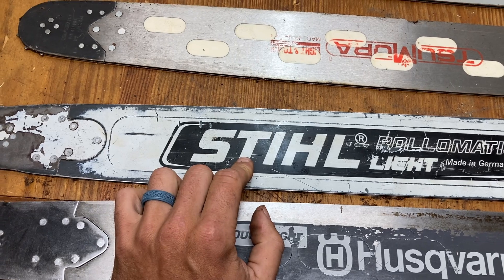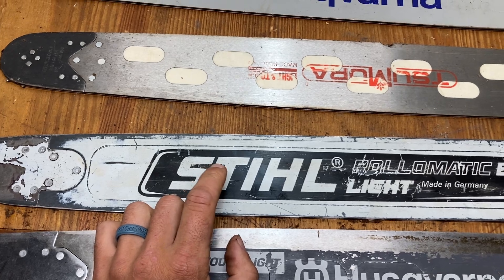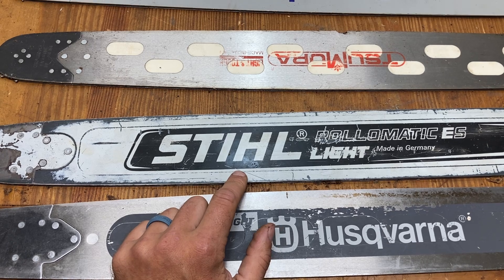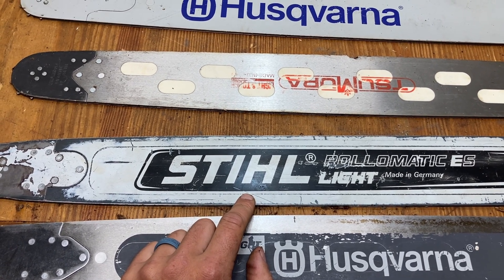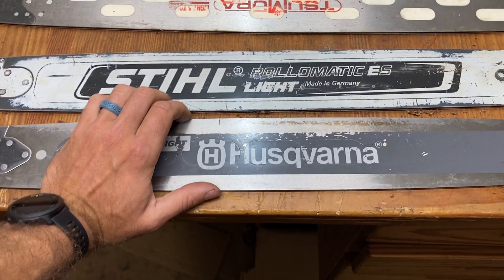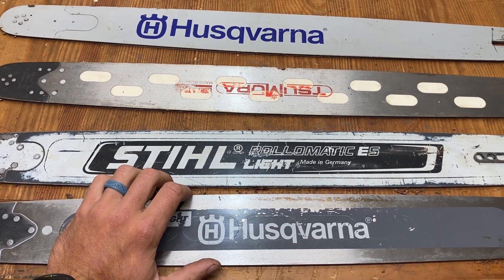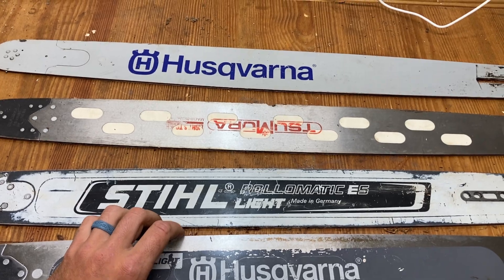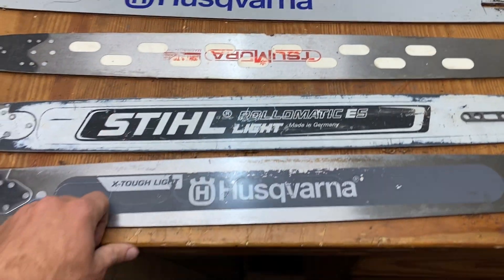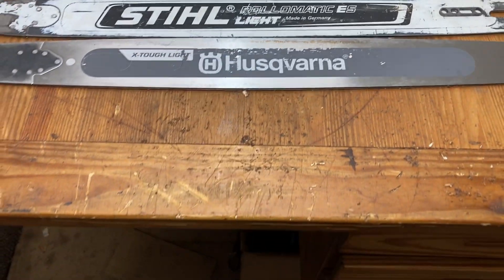These Stihl bars are a bit more expensive, I think — though don't quote me on this. The standard bar is cheaper, around $130 or so, but I can't remember the exact price on these. The X-Tough Light I don't remember the price on either. And the standard bar is just your standard option.